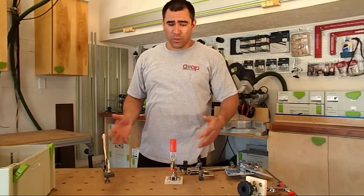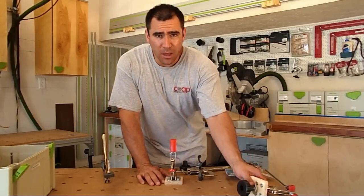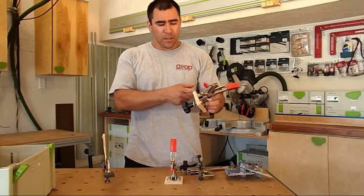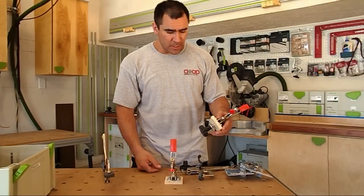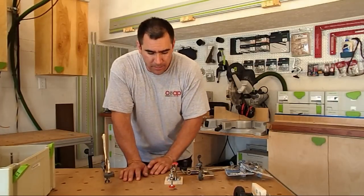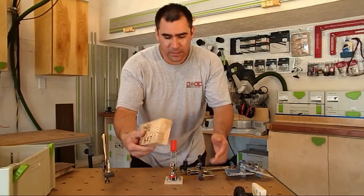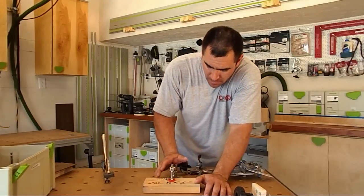Then what I found were these Betsy auto toggle clamps. Again, I did the same thing — I would use a 5/16 rod going through a piece of half-inch poplar and just attach it to the MFT table, and it would auto-clamp to whatever surface I was working with.